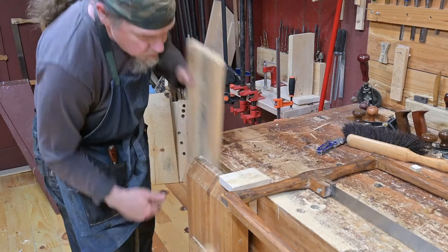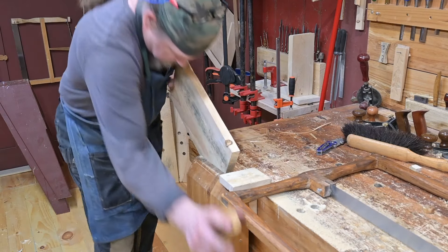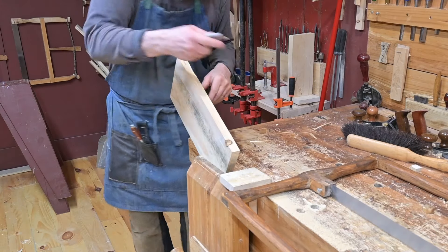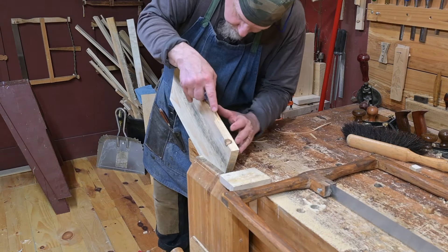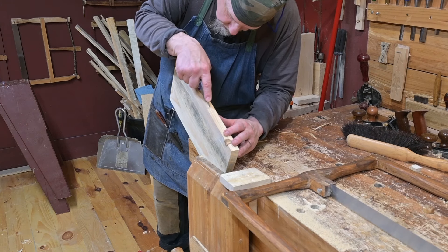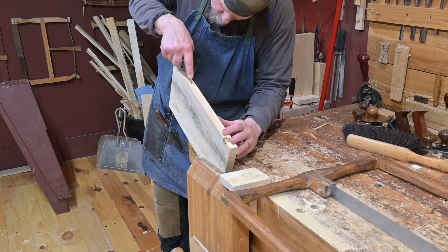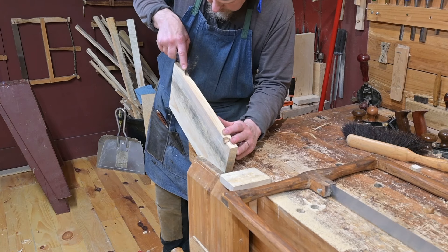Now Tom is flipping the board so that he can start sawing from the other side. And you're going to see that he is now going to enhance those scribe lines, which he didn't do earlier but he could have done them earlier — just your preference on the order of operations, whether you want to cut them all at once in the beginning or as you go.